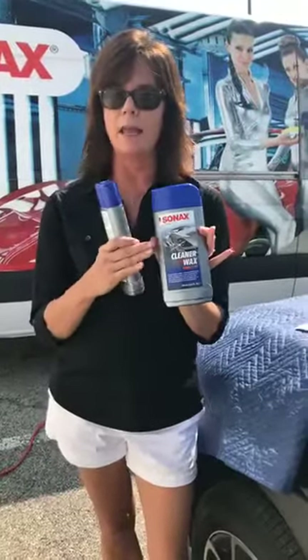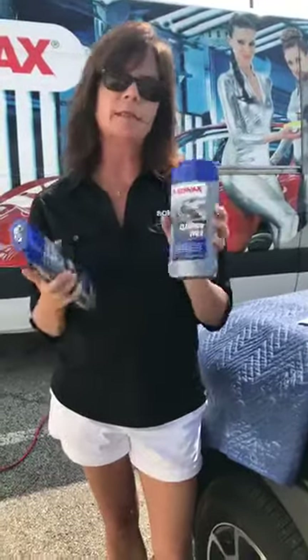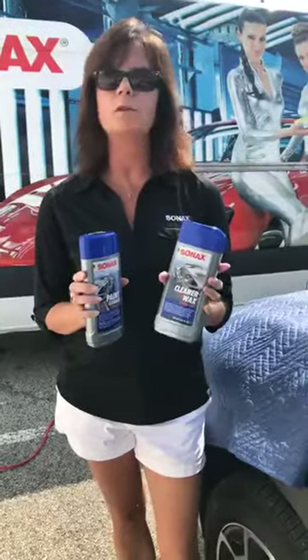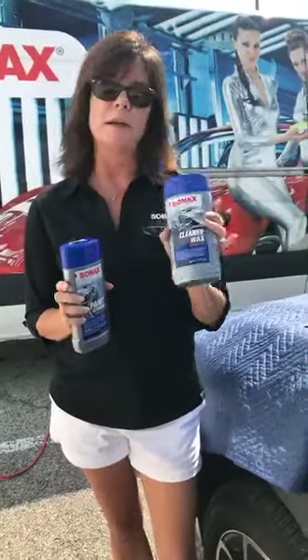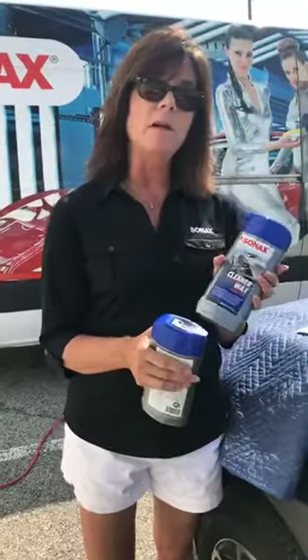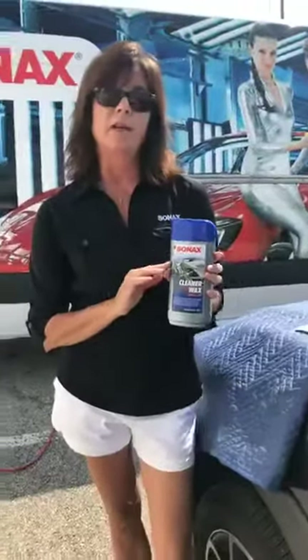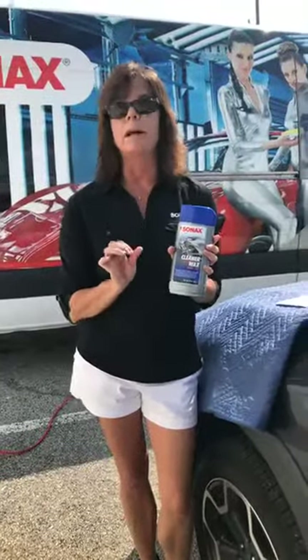This is the new name and the new packaging. The packaging looks very similar, but on the back of the new package it has some little how-to's. This is a great polish and wax — it's a one-step. If you have very light swirl marks, for instance maybe from a car wash or from fingernails on door handles, this is a great one-step polish wax to use. One of the differences between this and, say, our Perfect Finish or EXO 406 — which can also be a one-step polish and wax — is this is not a diminishing abrasive. This contains really fine particles of aluminum oxide, and that's what it uses as an abrasive.